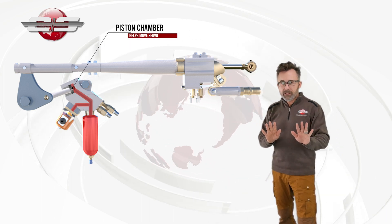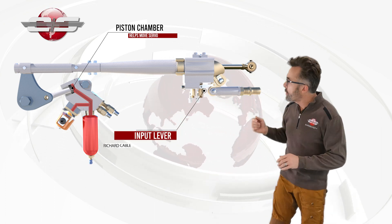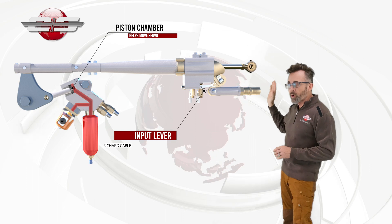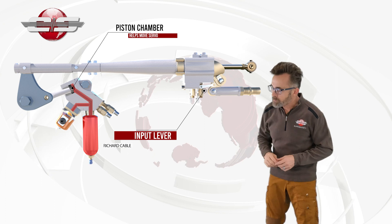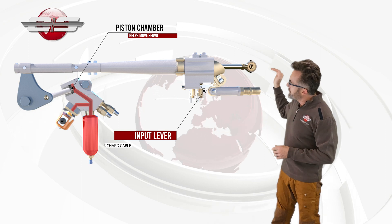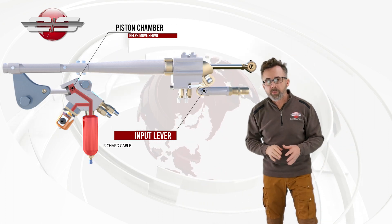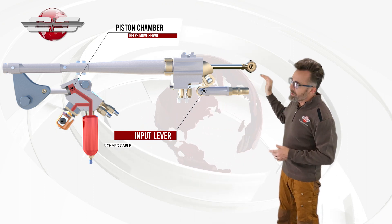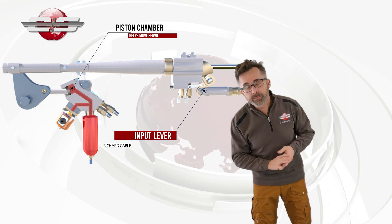When you start moving the pedals, your Richard cable coming from your pedals will go to the input lever of your servo, and then try to push or pull the servo in the direction that you're moving the pedals. If you push so that the Yaw Load Compensator is being pushed backwards to induce pitch into the tail rotor blades, then as we move it forward, fluid is allowed to be pumped into that chamber and will help us move the pedal in that direction.